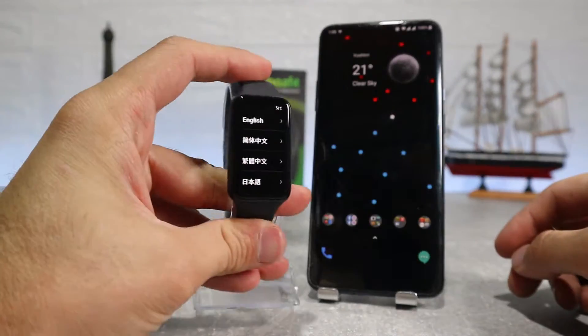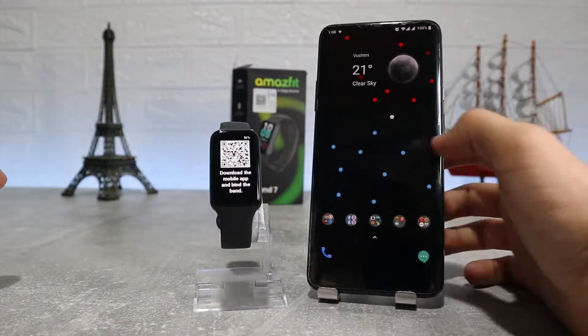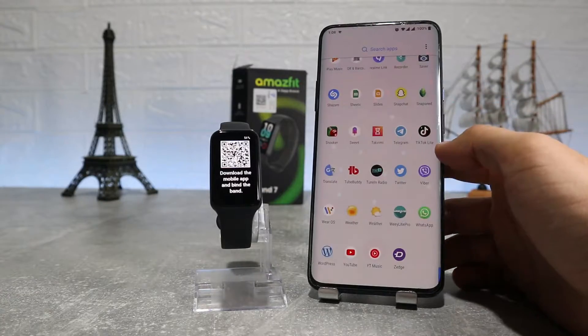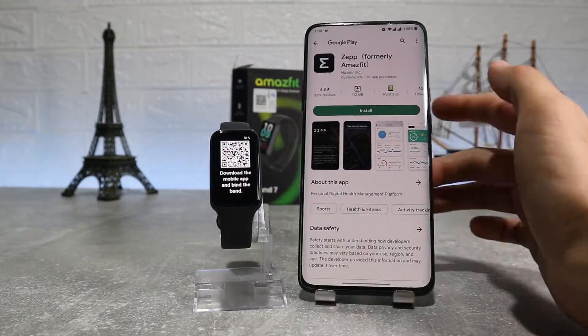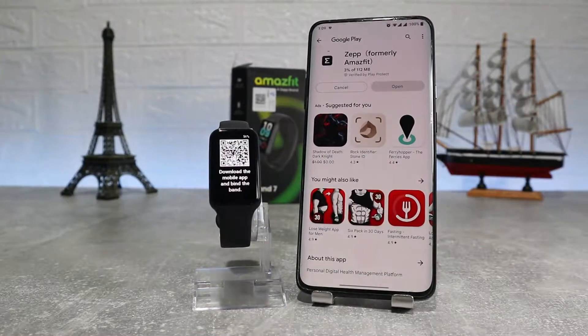Let's begin. We have here the new Amosfit Band 7 and let's see how to connect it. To download the Zeep app, you can find it on the Play Store by name, or you can find it by scanning the QR code on your watch, which will give you the link to download it.